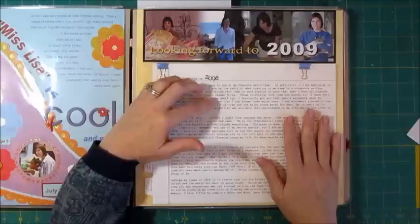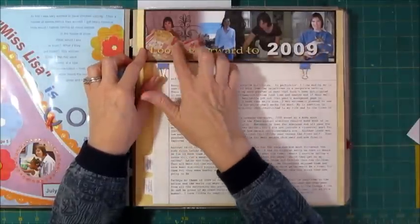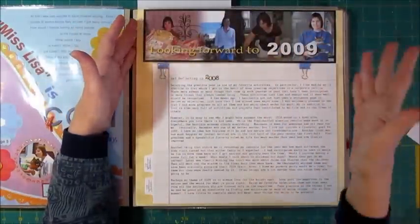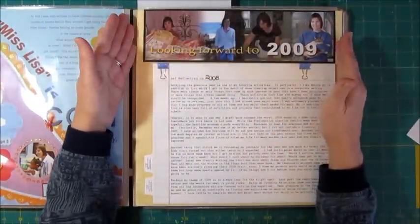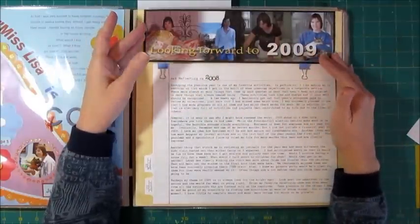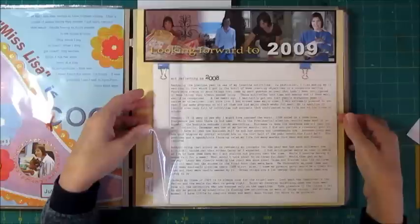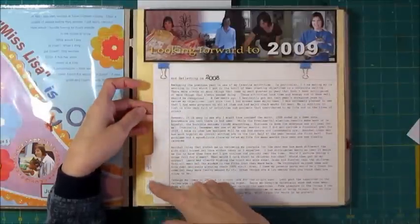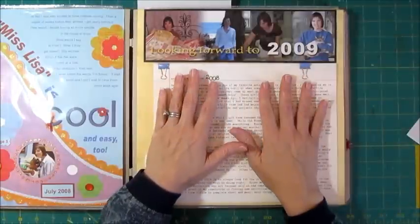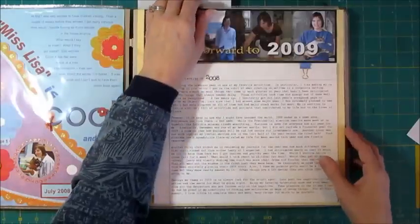For ending 2008 and going into 2009, I was starting to do some digital scrapbooking. I've got four photos collaged together here using Photoshop Elements, capturing some of the photos from 2008. If I pulled the page protector out, I'd be able to look at the review of the past year and the new year. I have a lot of journaling that I keep in my journal and then print out for these scrapbook pages.